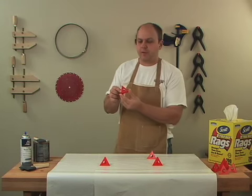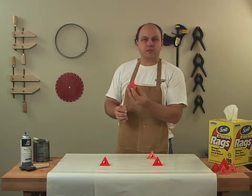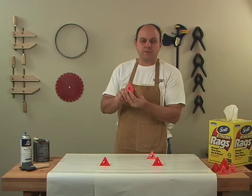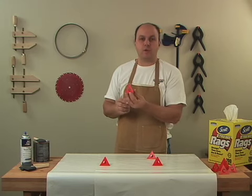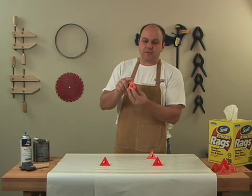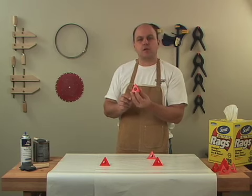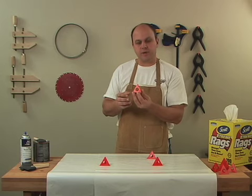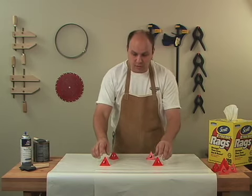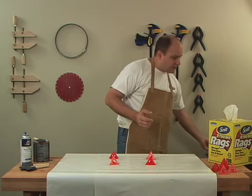In case you're not familiar with what a Painter's Pyramid is, it's a little accessory that's designed to help us while we're staining and finishing our projects. It's made from a non-stick plastic, so if we get finish or stain on it, it won't adhere to the pyramid. It's got a very fine tip on the top side, so it allows us to place our project on top of it and not leave a mark behind when we go to finish or stain. It's a pretty simple concept.